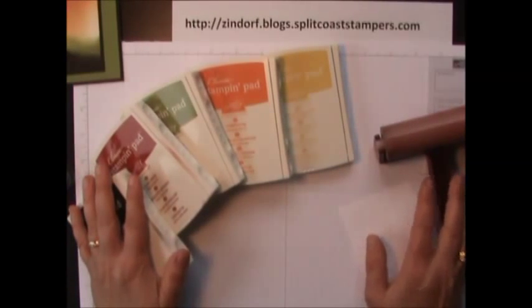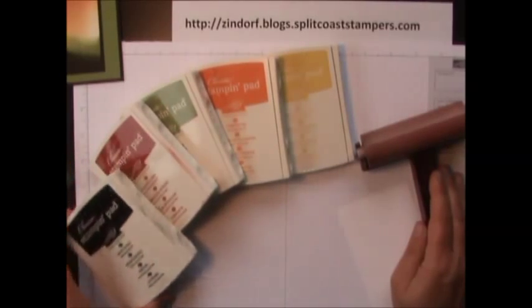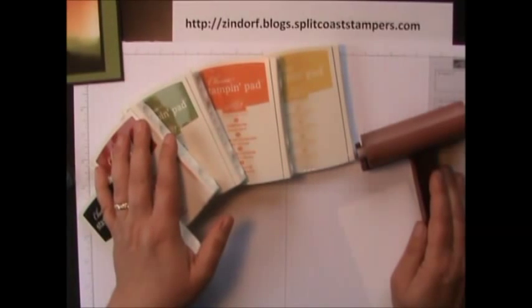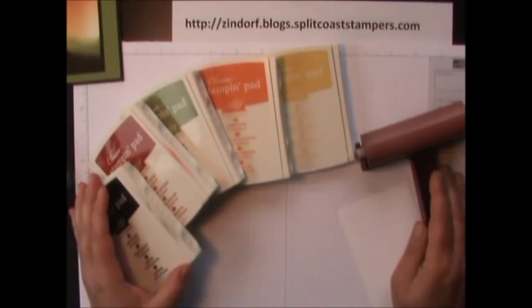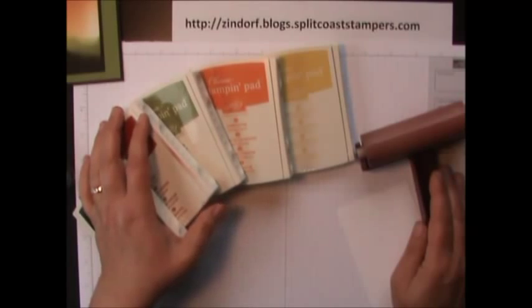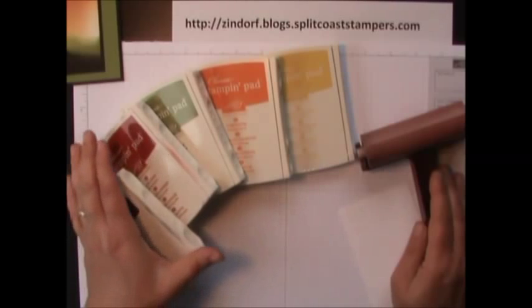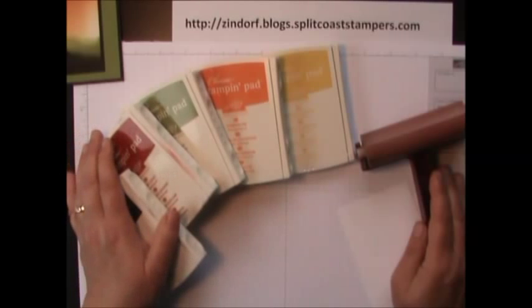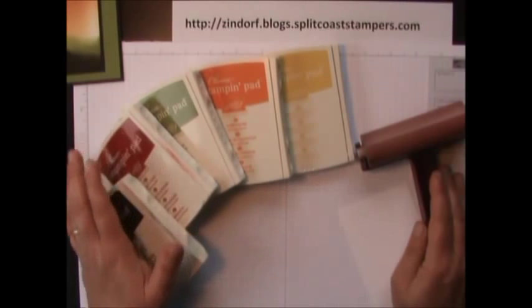I'm going to start out by telling you about what you'll need. We're going to use all dye-based inks. I use Stampin' Up! products — this is their classic ink which is all dye-based. Dye-based dries super fast and that's what you want in brayering. I wouldn't use pigment ink because pigment ink dries very slow. It stays wet and kind of lays on top of the paper, and when you mix wet ink with wet ink you end up with muddy colors. Dye-based ink dries pretty quick so you won't be mixing wet ink with wet ink and your colors will stay more true.